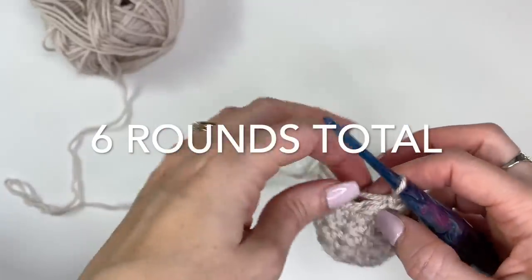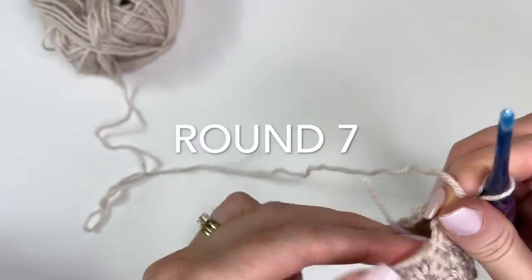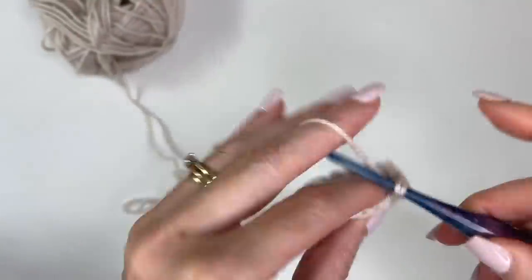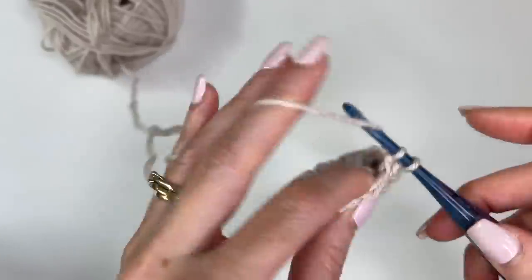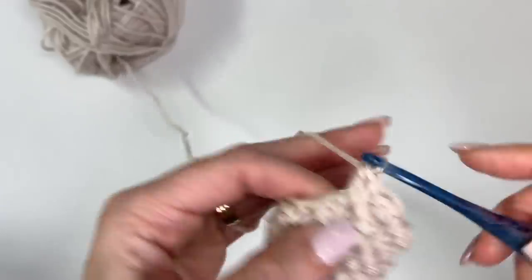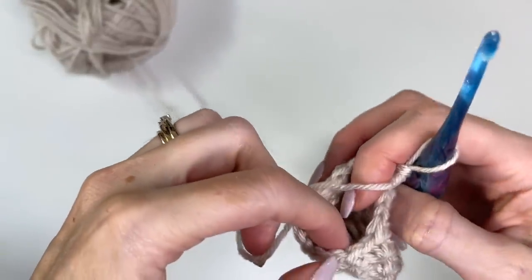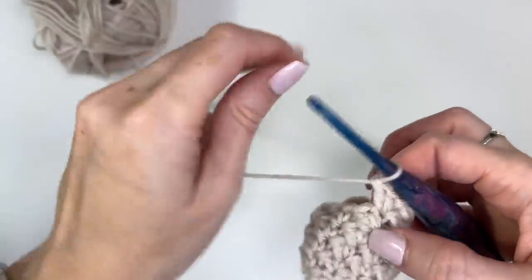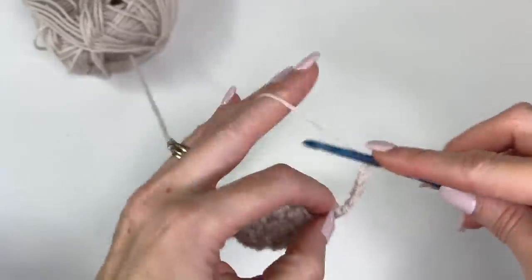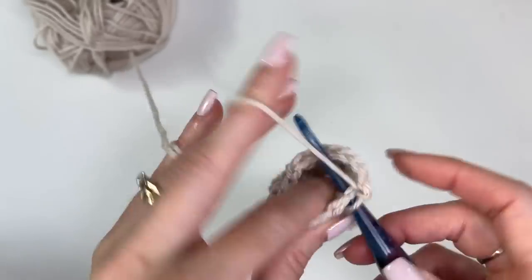I've completed my four rounds, and now we're going to do our heel opening round. Stick our tail down inside. We'll work single and double across in the same manner so that we have a total of 10 stitches. Once you've worked 10 stitches, I'll meet you up. I have 10 — we should have seven stitches worked, then I'm going to chain 8, and slip stitch into our first single crochet to join.